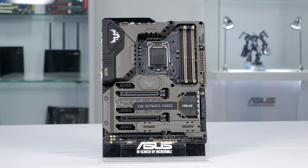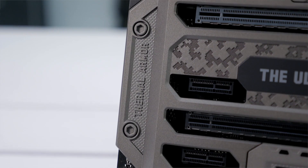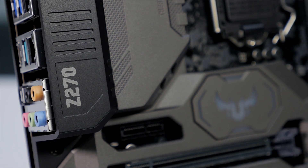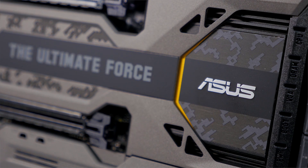One staple of the TUF series is the thermal armor that both protects the PCB and adds rigidity, making it easier to handle and install. It utilizes the Intel Z270 chipset, which means it's ready for 7th generation Intel Core CPUs and for Intel Optane Storage technology.